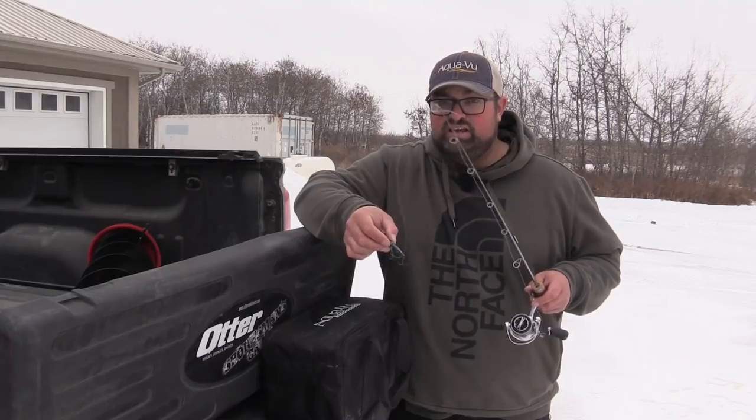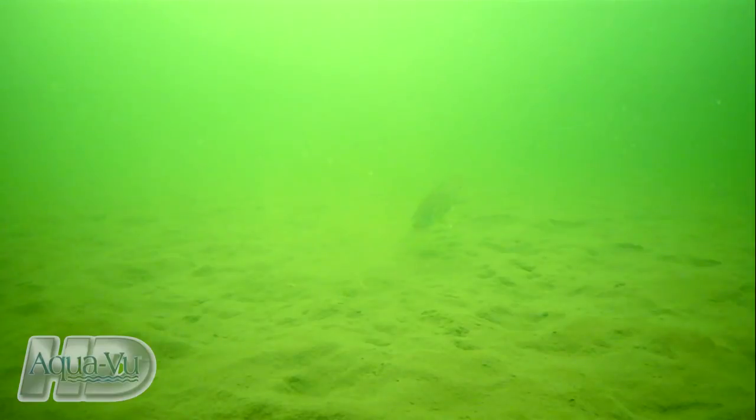What that's going to do, especially when the fish are in a more neutral to negative mood, is draw them over and get their interest. You can see in this shot right here the fish actually came over when he saw the bait fall, and then he actually ate the cloud of dust.